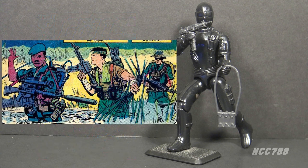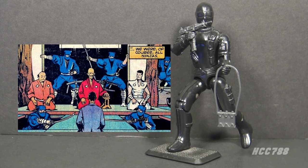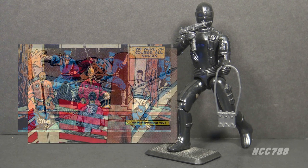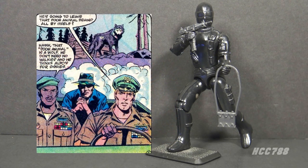A two-part origin of Snake Eyes was published in issues 26 and 27. It revealed his history in Vietnam on a long-range recon patrol team with future G.I. Joe teammate Stalker and future enemy Storm Shadow. He lost his family in a tragic auto accident. After the war, he joined Storm Shadow's ninja clan, the Arashakage, only to see the leader of the clan — the Hardmaster — assassinated. The assassin had ties to Cobra. After that, he retreated to the mountains and befriended a wolf. When the G.I. Joe team was formed, Stalker recruited his old war buddy, Snake Eyes.